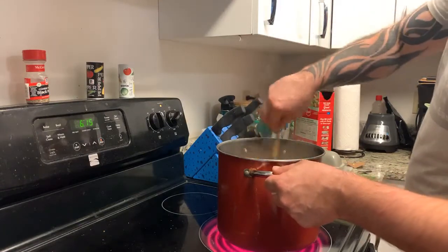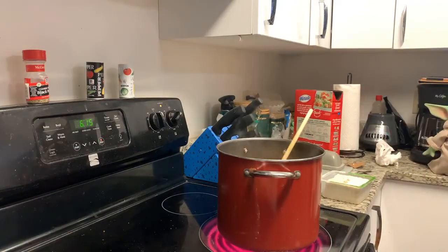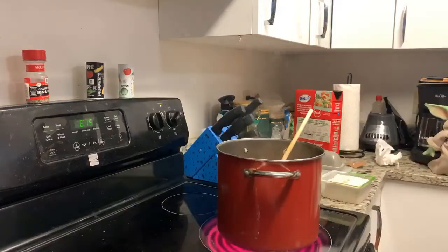I think I'll get some rice going for me too because I like it over rice. I think I have about two cups in there.